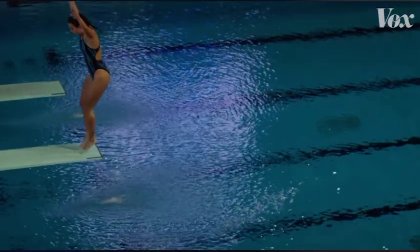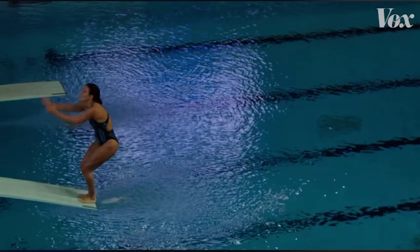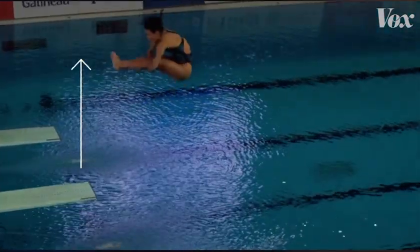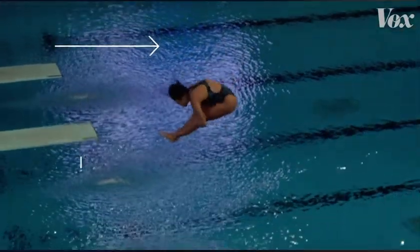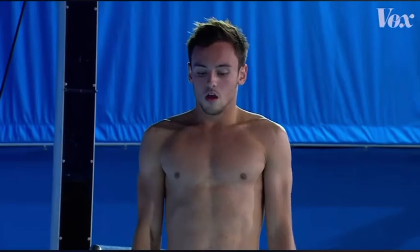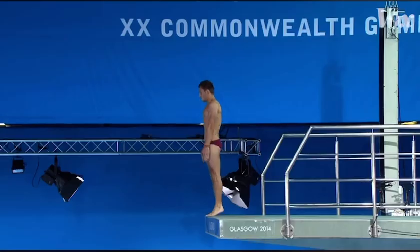Divers can't change much once they're in the air. So when they push off, they have to give themselves enough height, enough distance from the board, and enough angular momentum to complete the dive. You're going 30 miles per hour, with all the angular momentum of four and a half somersaults on top of it, anticipating that moment of hitting the water.